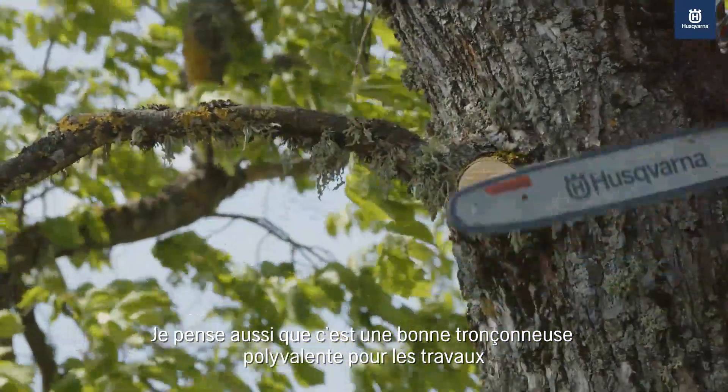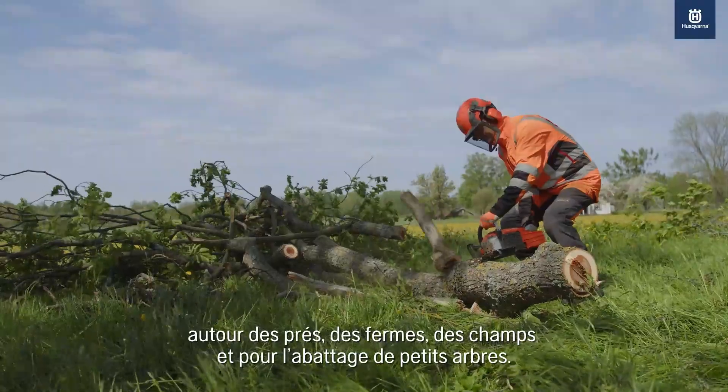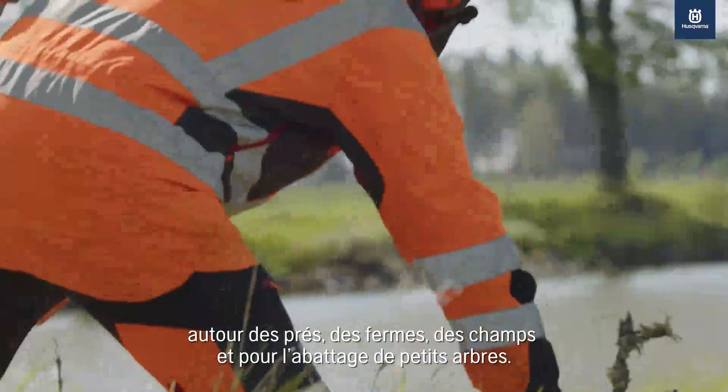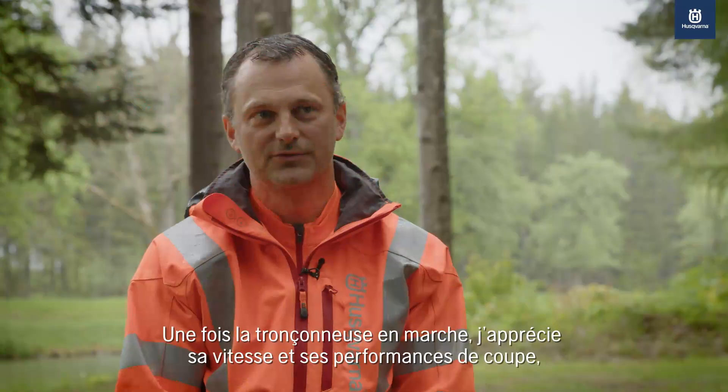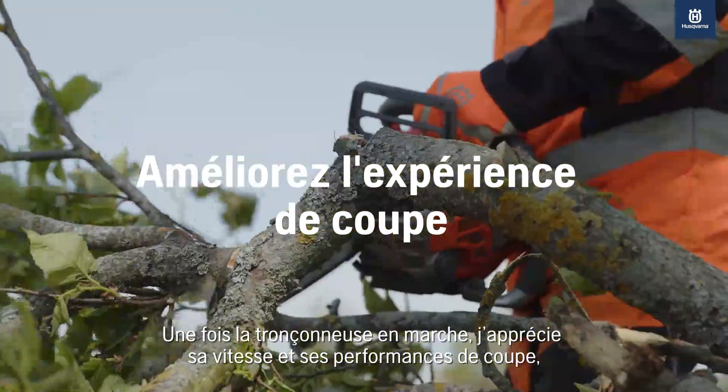I also think it is a good versatile saw to work around meadows, farms, fields, and felling of smaller trees. It feels really agile. Once the chainsaw is up and running, I appreciate the speed and the cutting performance. And the longer you work with it, the better it gets.